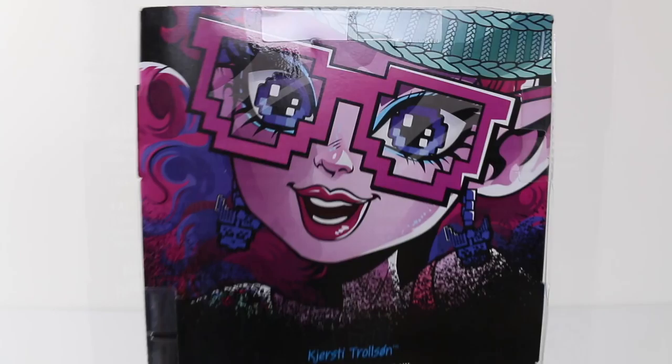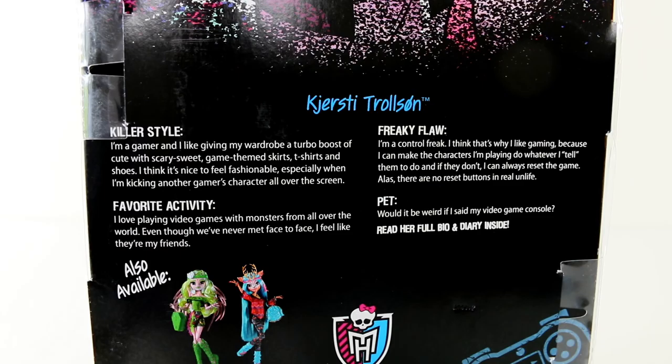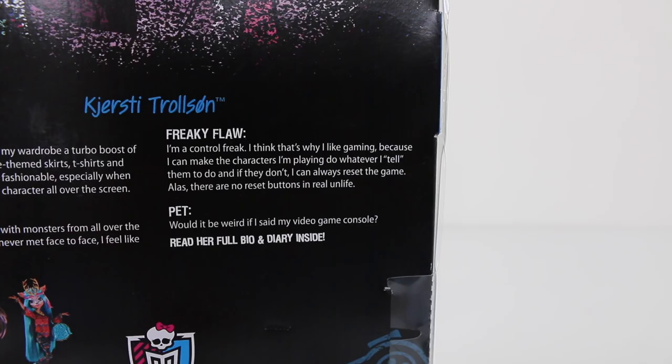Moving around to the side of the box we have some more artwork, and it also says Monster High. On the back we have a close up of Kirstie giving us a big smile. Under her close up we have a bit about Kirstie, and her killer style is: I'm a gamer and I like giving my wardrobe a turbo boost of cute with scary sweet game themed skirts, t-shirts and shoes. I think it's nice to feel fashionable, especially when I'm kicking another gamer's character all over the screen.